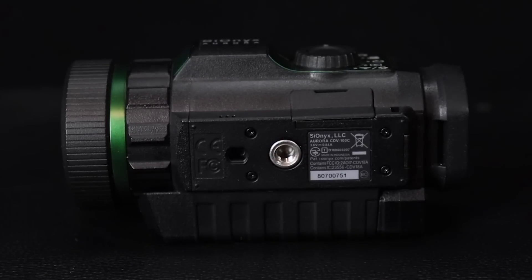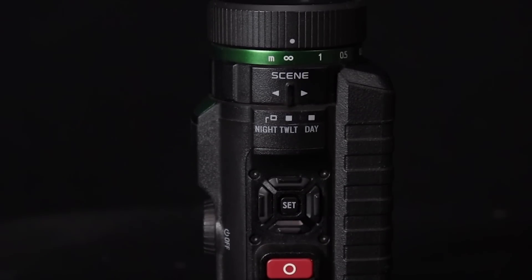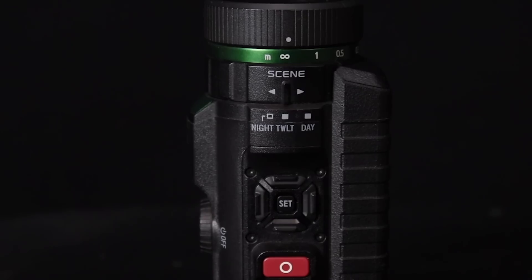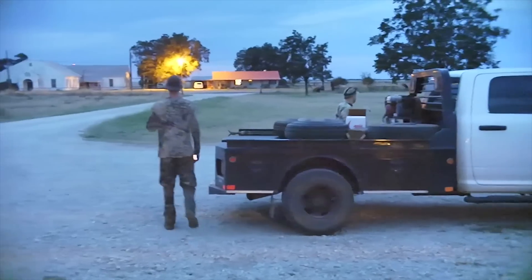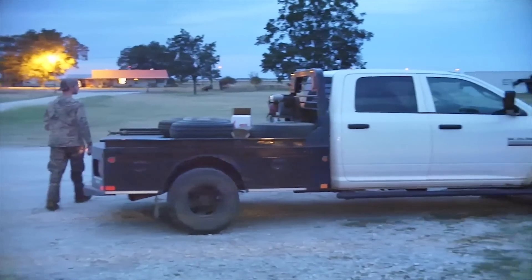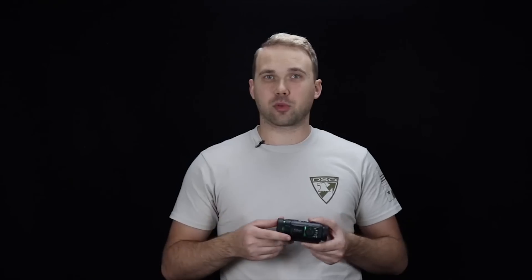To give you guys a little bit of backstory, we took it hunting a few weeks ago on a hog hunt with Jared Hilton over at SWAT. Here you can see us walking out to the truck — this is nighttime, about 9pm in Texas, so the sun's already set. It's in color mode here, and you can see that's pretty cool — it does do color just like it says it does.